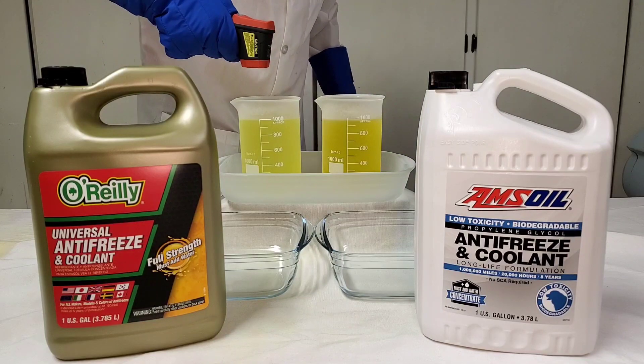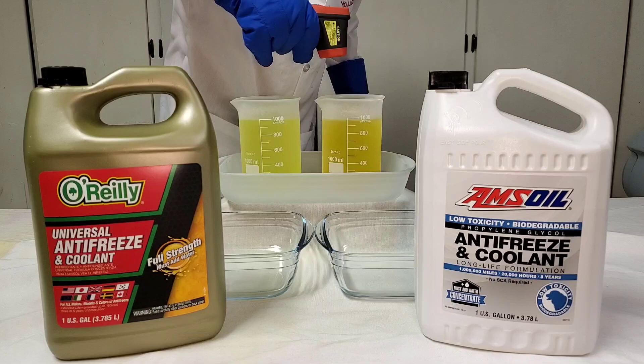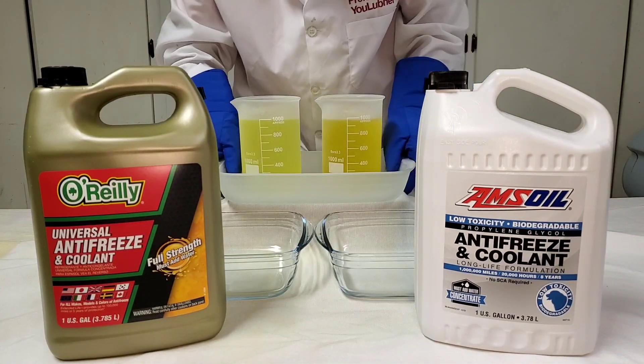We've got our O'Reilly's at negative 49 degrees. We've got our AMSOIL at negative 49.6. Here we go. Let's do it.